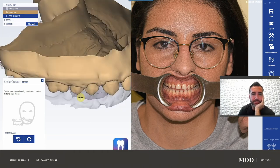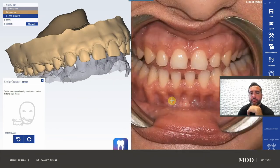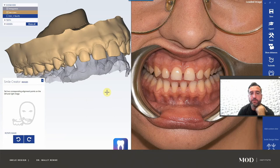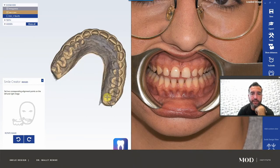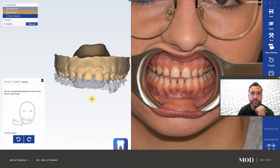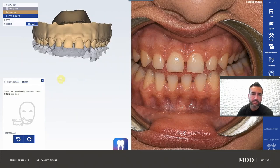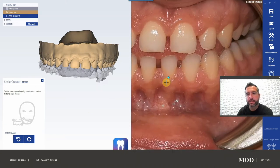Now we have to pin this 3-dimensional object to this 2-dimensional photograph. The scroll wheel zooms in and out. Right-clicking out here rotates the model. Left click is what's going to put points on the teeth. To translate, you click both mouse buttons at the same exact time — that's actually the most annoying part. If you accidentally drop a ball, just click the ball and move it. Clicking both mouse buttons is supposed to translate the model, but it tends to drop balls.